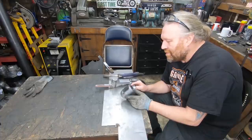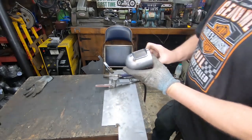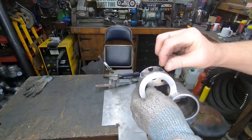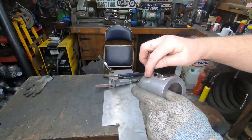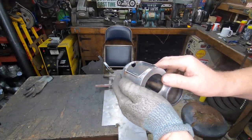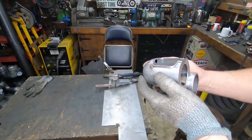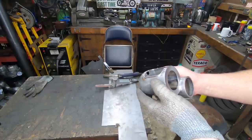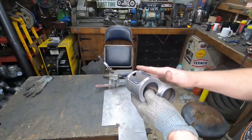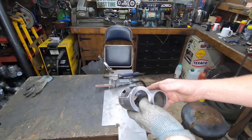Do I grind it all the way down flush, or do I weld round it and have a little bead that I can dress in so it all looks nice and neat - part of the design? Decisions, decisions. I'm going to weld a bead round it, dress it all in and see what it looks like. I can always take it all the way back if I don't like it, or change my mind and scrap it - hopefully not.